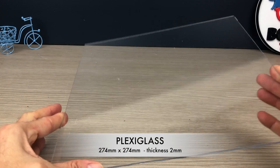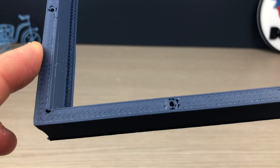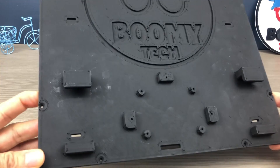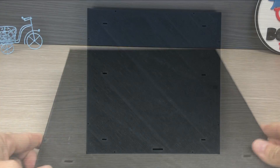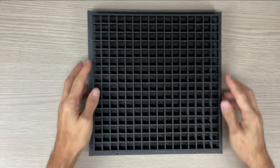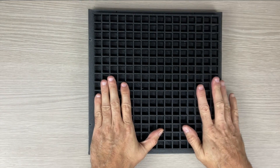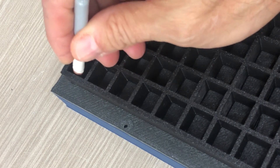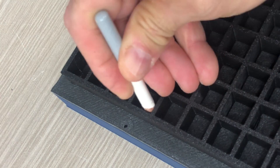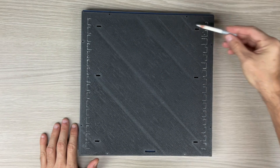I cut the plexiglass with a simple cutter. Insert the grid on the base plate to draw the position where the LED strips will go. Draw only the beginning part on one side and the end part on the opposite side. Remember that the strips must be positioned in a zigzag pattern.